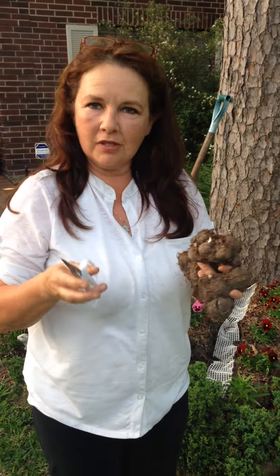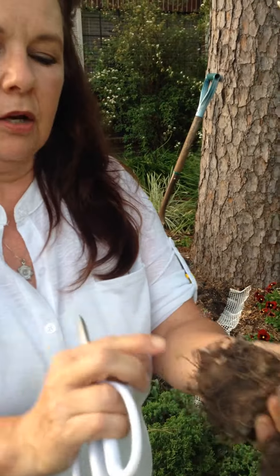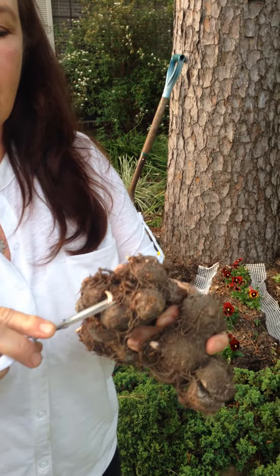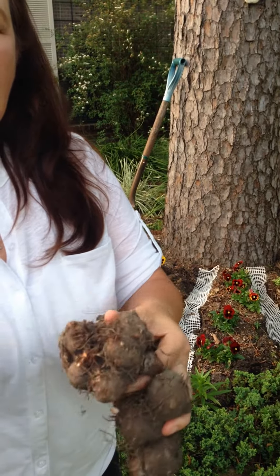Now one thing that you're going to want to do, if you're not too scared: there's a bud right here that you see coming up. It looks exciting because you know you're going to get a plant there. But if you take your snips and cut off that bud, it will help so that where one leaf would have been, you're now going to have three to five leaves there — and that will make a fuller plant for you.